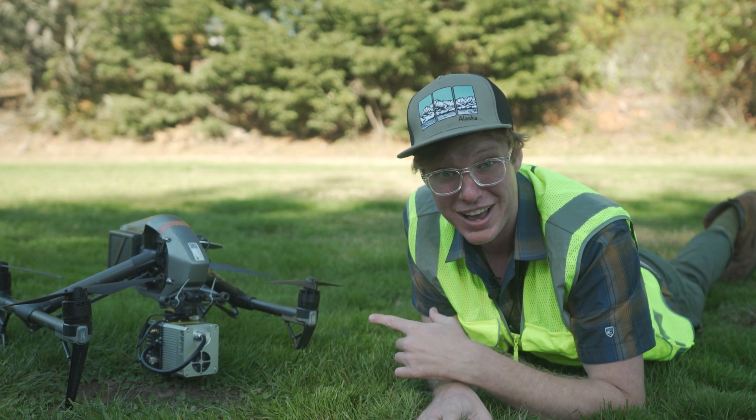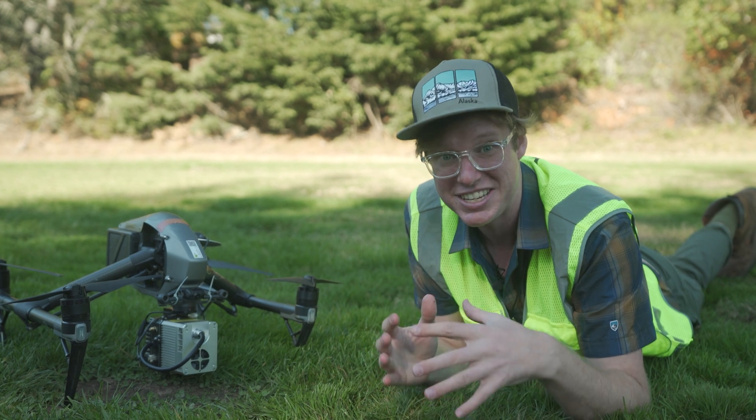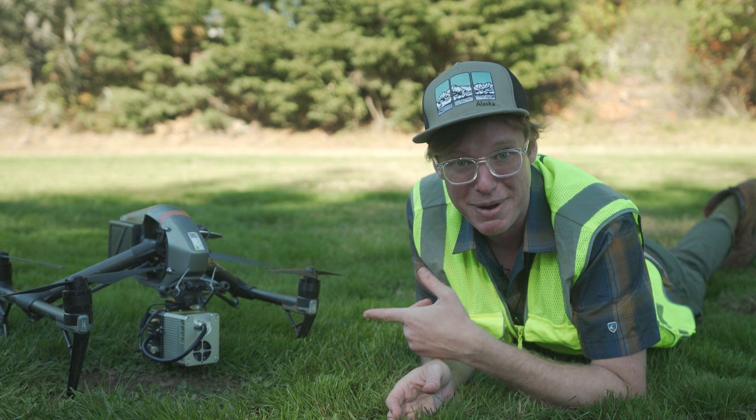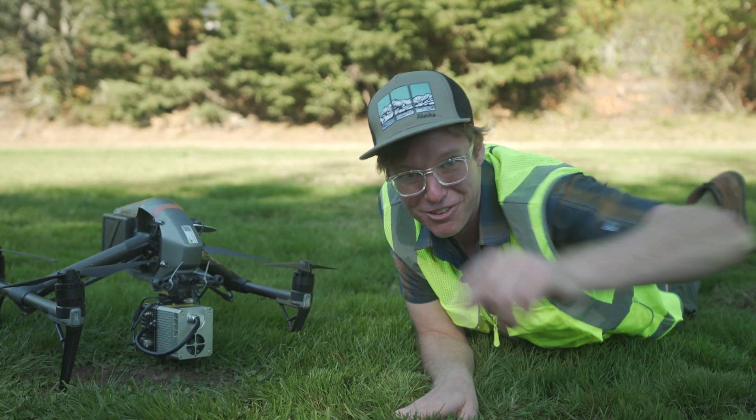Let's go out and test fly this, see how it works, and do a mapping mission to see how much we can actually map — or if it's even going to work — on the DJI Inspire 2 with a LiDAR sensor. Stay tuned, let's go fly.